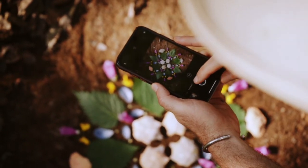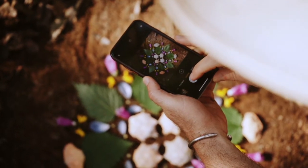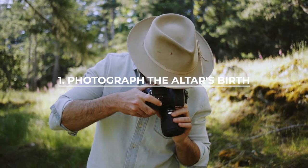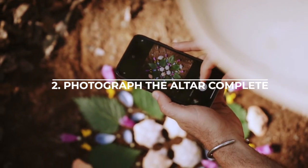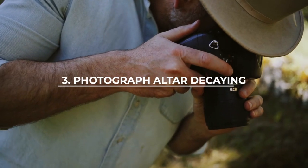There's a photography exercise I want to invite you into — it's three steps. The first photograph I want you to take is of your altar's birth: maybe the first thing or first couple of things you put down. The second photograph is of its full maturity — right now mine is what I would call done or complete, so photograph it in its fullness exactly as you intended. The third and final photograph, which might happen hours or days later, is to come back and photograph your altar in its decay.